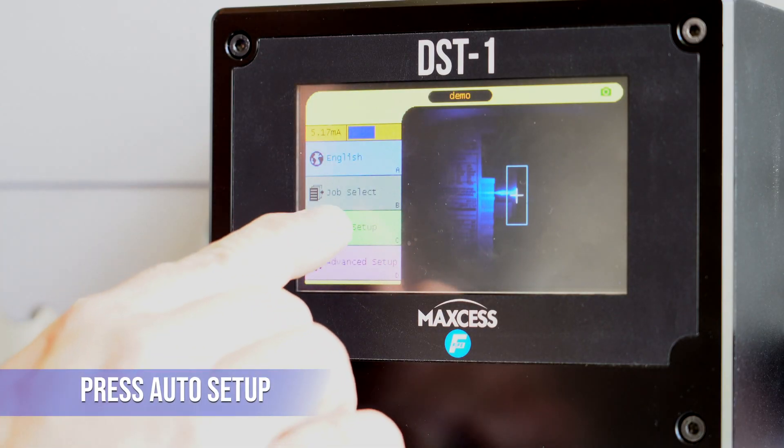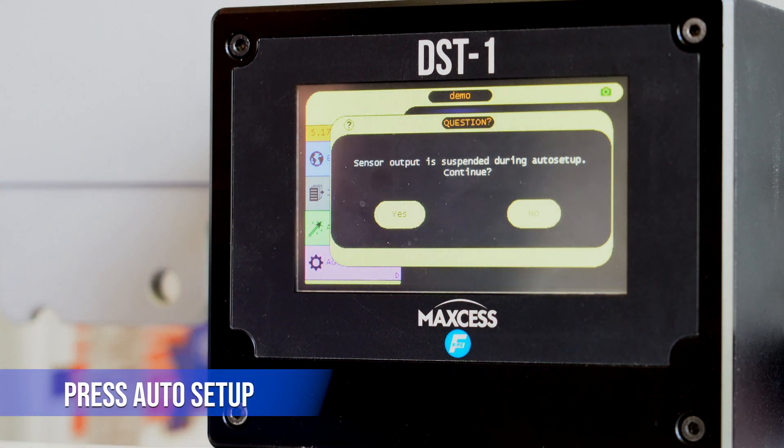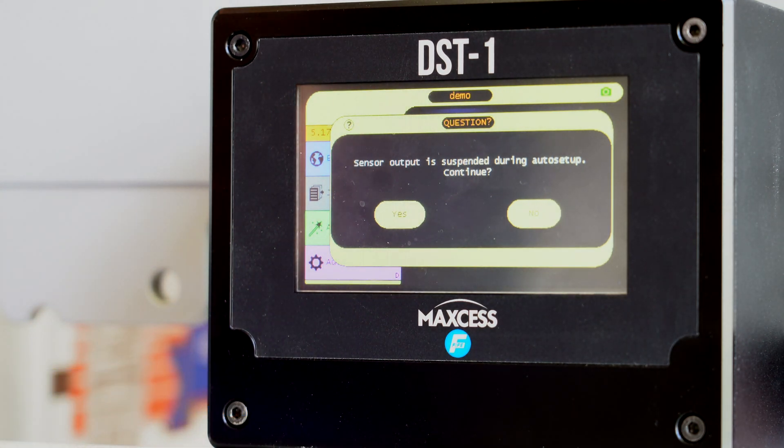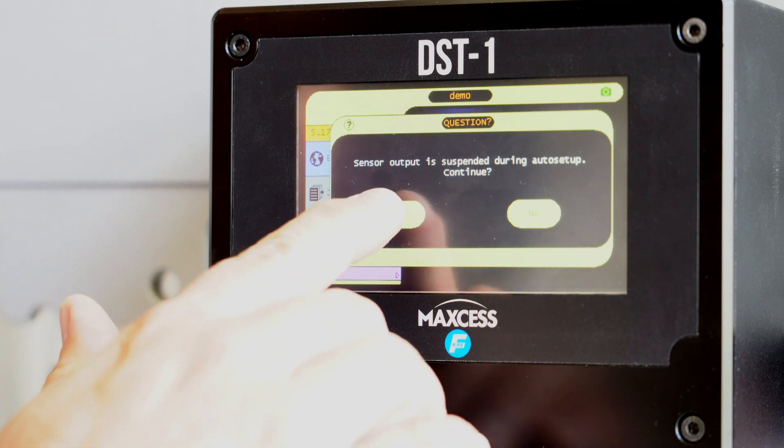So on here, you go into Auto Setup and press Auto Setup. It pops up a menu letting you know that the sensor is not active as you are doing the Auto Setup. So you press Yes.